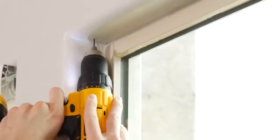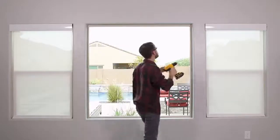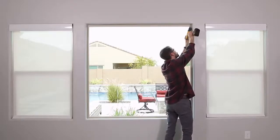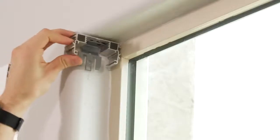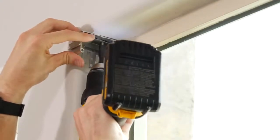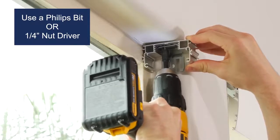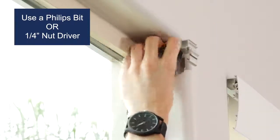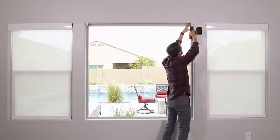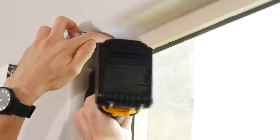Before actually drilling in the screws, it's a good idea to pre-drill the holes to make it easier to put them in. Place the bracket over the holes and drill the screws in loosely. This gives you a little wiggle room for any adjustments to make sure the brackets are straight and aligned properly. Once the brackets are lined up, finish drilling the screws in all the way.